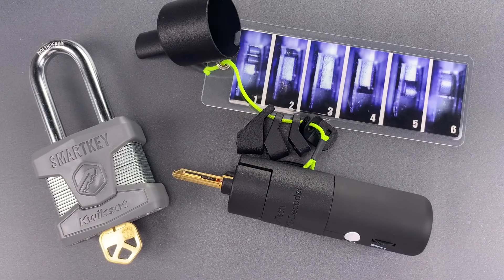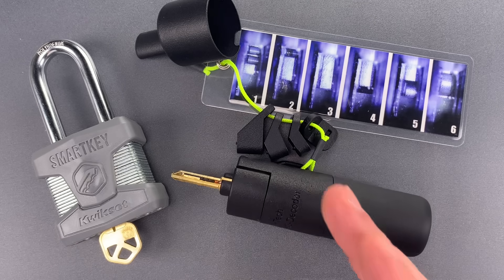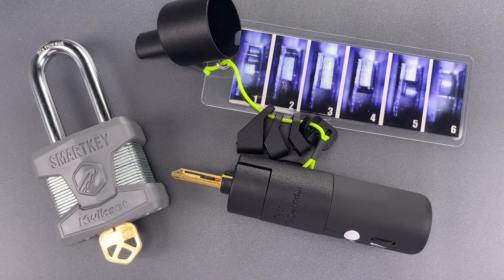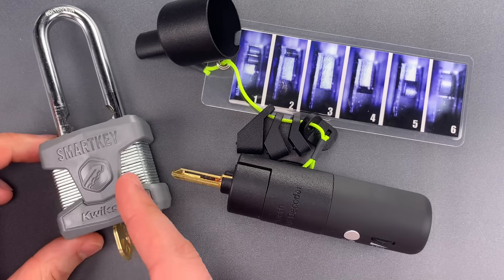As you saw, that worked very nicely, and it's not too hard to understand why this type of attack would be very attractive to locksmiths or even to a law enforcement entry team. They would only need to be exposed in front of the door for a few seconds, then they could come back with a working key.